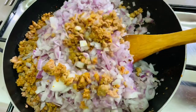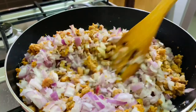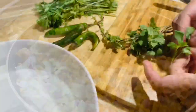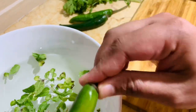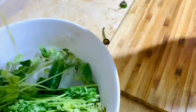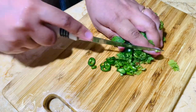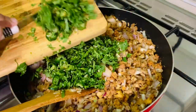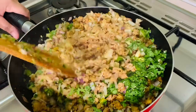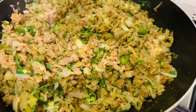Add the chopped onion. Take some mint leaves, green chilies, and some coriander leaves — wash and chop them — then add into the mutton and mix together. Cover the lid and leave it for 10 minutes on a low flame. Here is the perfect mutton keema masala — ready!